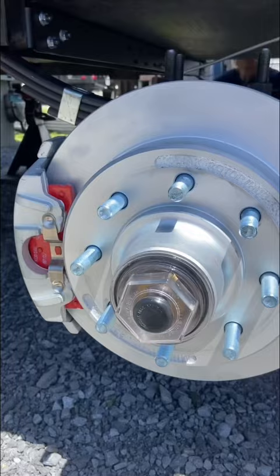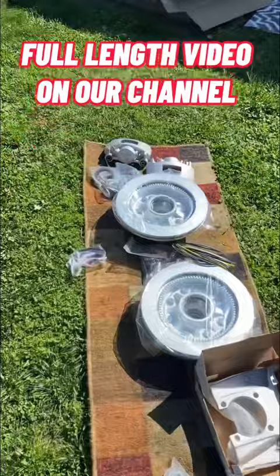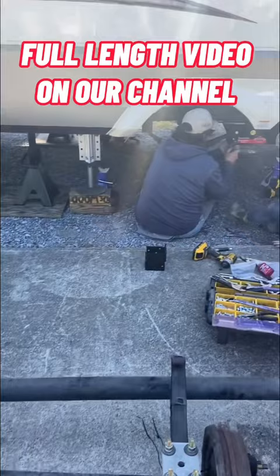And speaking of safety, we also went with the hydraulic disc brakes for more stopping power. These things are unbelievable — super convenient to change out the pads when it comes time. And the best thing about all of this is it can get done right on your lot, wherever you're camping, from a company called Performance Trailer Braking.